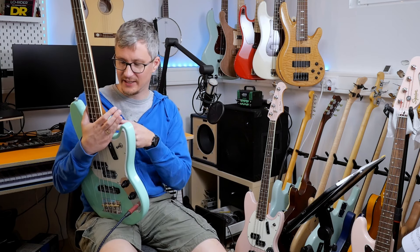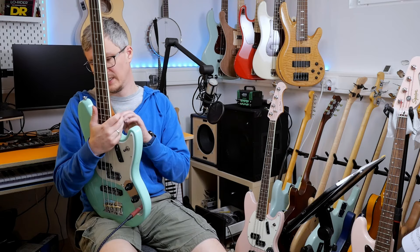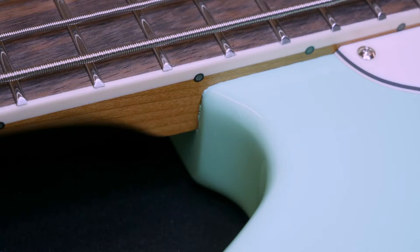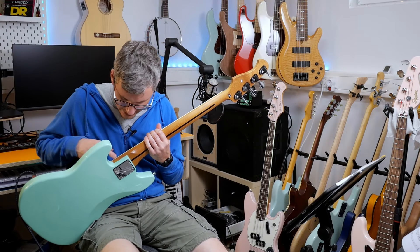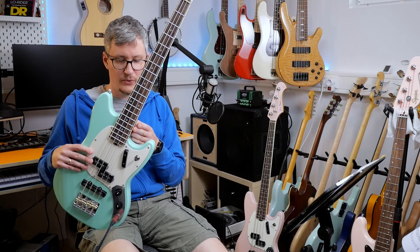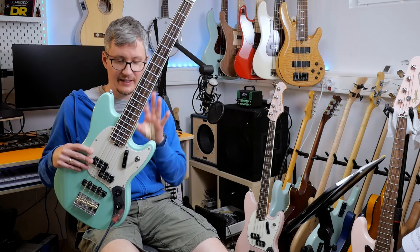The black paint in the bridge pickup cavity could mean shielding, which would be a real upgrade from the first edition. In the first edition there was only a bit of tinfoil on the back of the pickguard, which practically means no shielding at all. I still had some noise with this but not particularly bad. It's a single coil in the bridge position according to the specs, which will always pick up a bit of noise in a noisy environment.